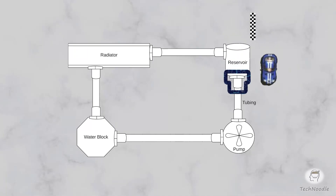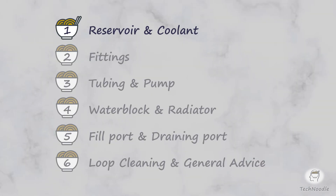Oops, we've bumped into our first fitting, so let's stop and cover fittings now. This series of six quick tech snacks is designed to remove that nagging fear that you're missing some important detail about what's involved in building a custom loop.